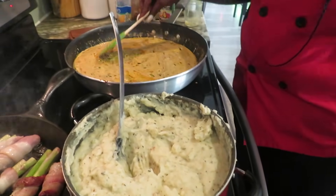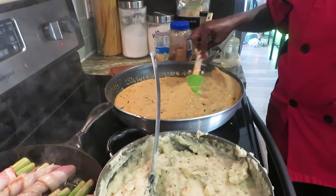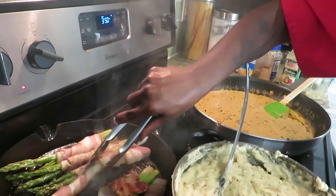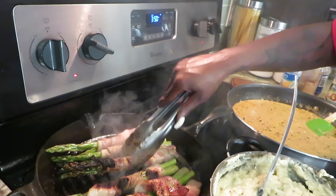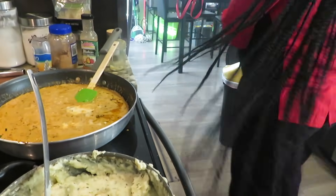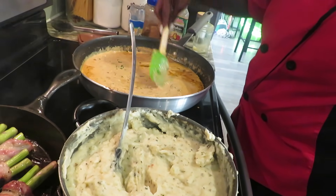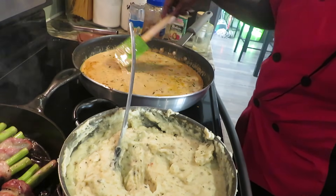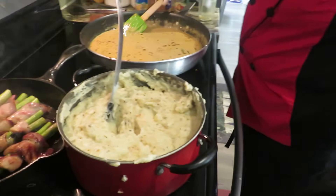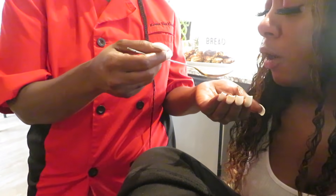Now we're going to add some Parmesan cheese and stir that up. I'm going to add a little bit more milk to thin it, then I'm going to add the chicken back in there and let it do what it do. Let's go to the pan because we don't want it to burn. We're going to taste this sauce because we don't want to add the chicken before the sauce is right. Perfect — it's very good. Delicious.